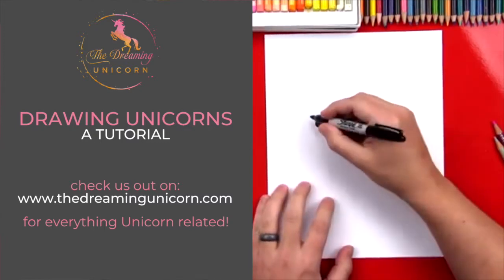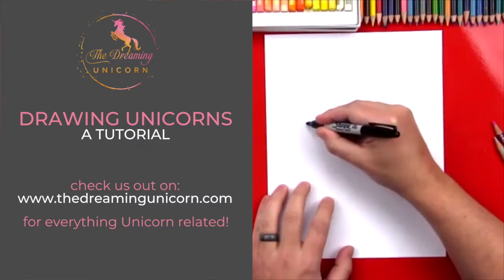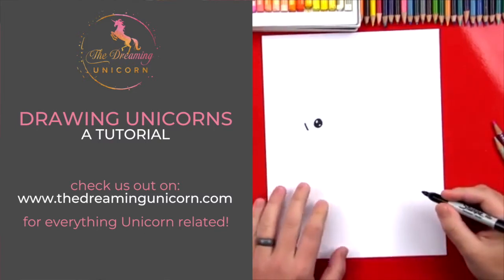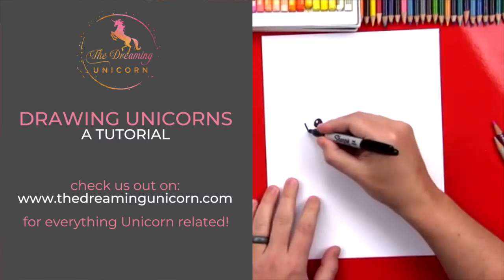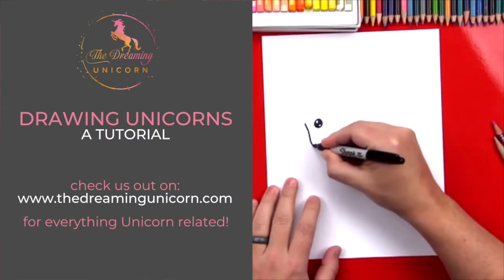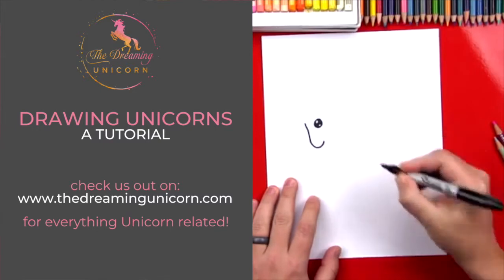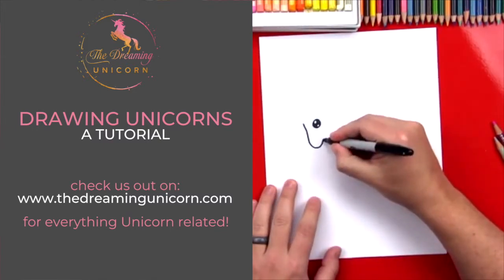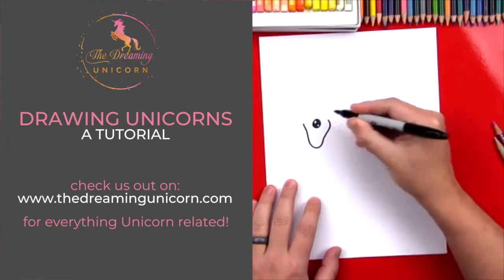Now we're gonna draw the head of our horse. We're gonna draw the forehead — it's gonna be a little curve just right there close to the eye. Then we're gonna draw the nose, which is gonna come down and turn into a backwards J shape. Then we're gonna start from here and draw kind of an S line that comes up and curves around.